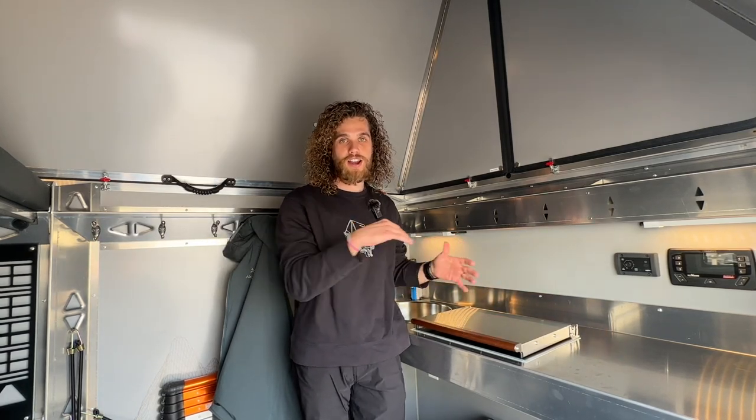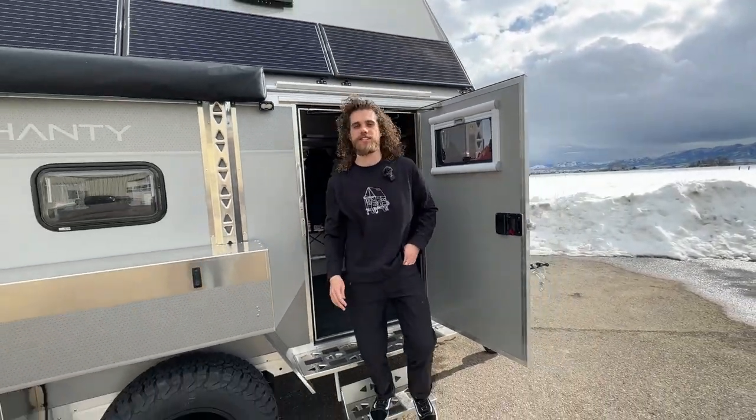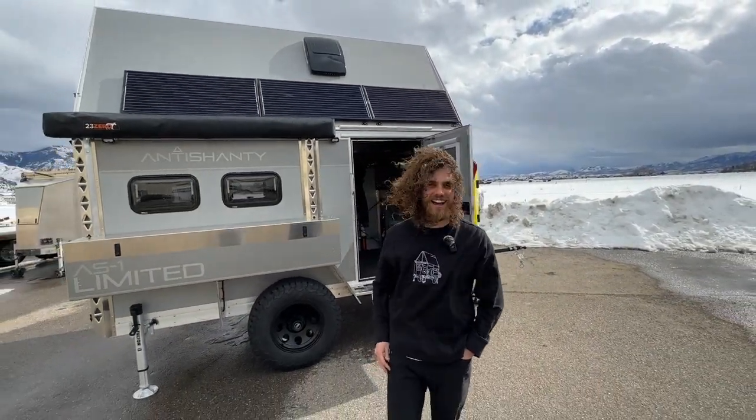The fan will stay on as well and help push all of that hot air off of the stovetop as fast as it can, so it can do a quick shutdown. That's a wrap on the Wallace cooktop — if you want to find out more, feel free to go to auntieshantry.com.